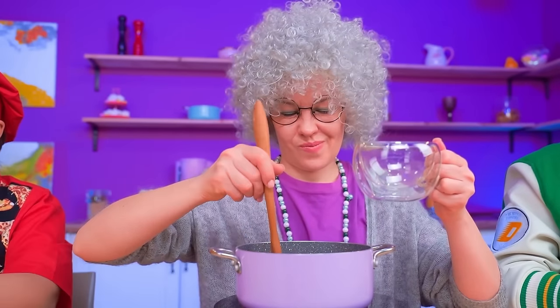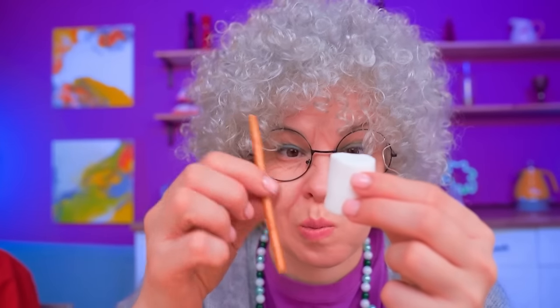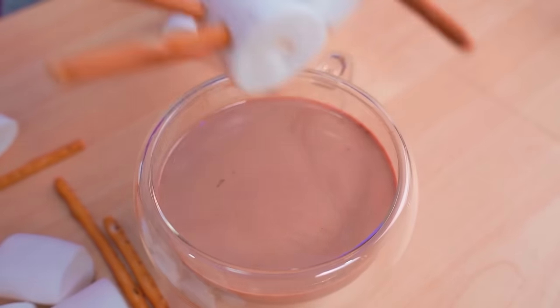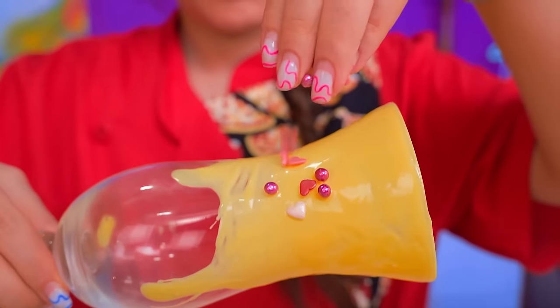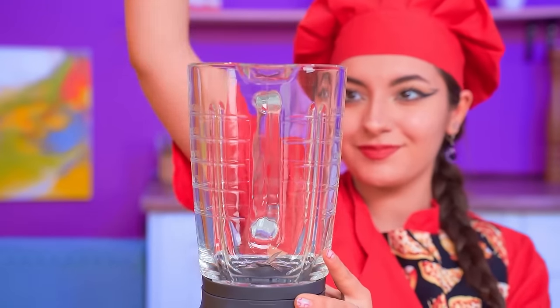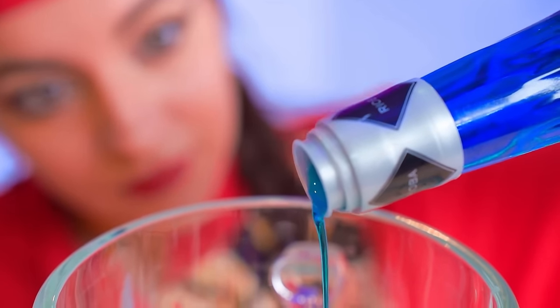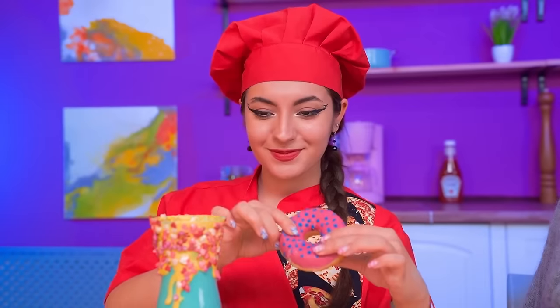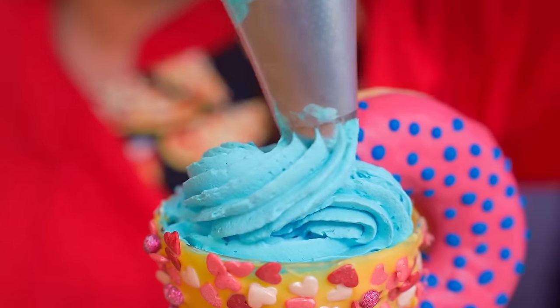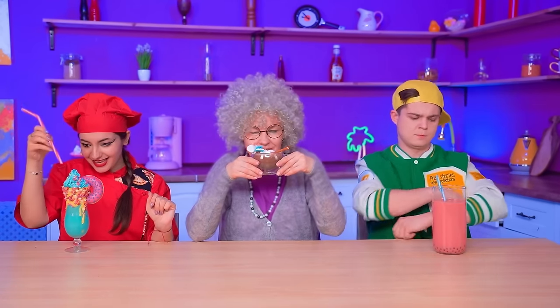Grandma sticks to the classics — she's making her signature hot cocoa! A single drink will not suffice this time around! Granny realized that creativity is her strong suit! Look — that's the frozen snowman! Chef also sticks to her strategy — she seeks the perfect balance of taste and aesthetics! She worked at a high-end restaurant for a good reason! Today she's making a Blue Lagoon milkshake — strawberry, sweet, vivid and spectacular! A donut instead of a lemon is her own invention! Finishing touches — voila! A fancy drink is ready!